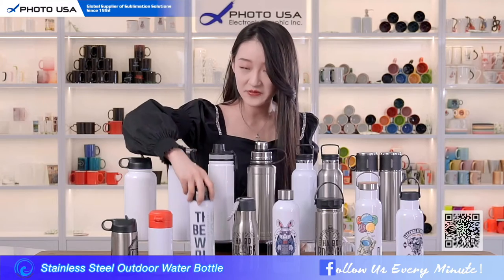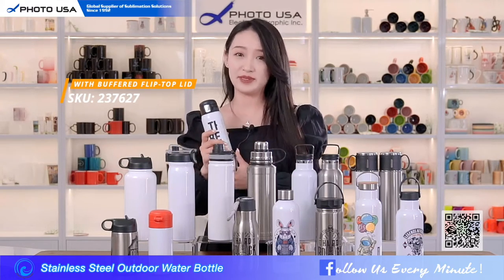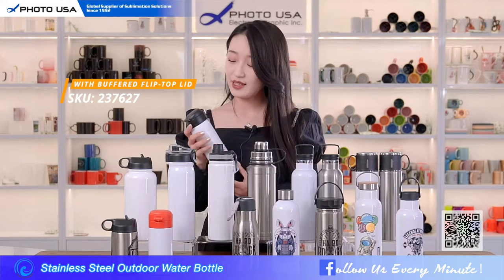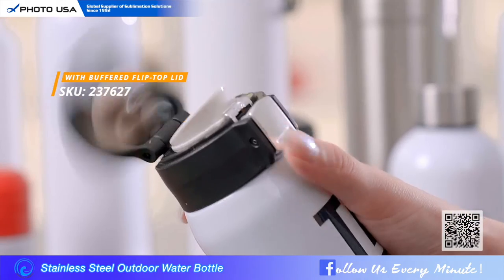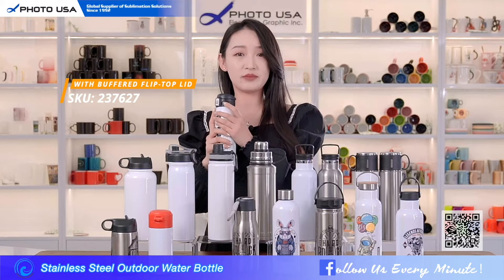This is a 415 milliliter stainless steel water bottle with a buffered flip lid. This buffered flip lid design can bring you a more considerate using experience. You can see when you press the button it won't open completely, and when you release the button it will open fully. There is also a safety lock beside the button on the lid.